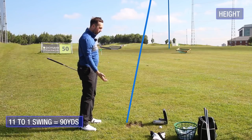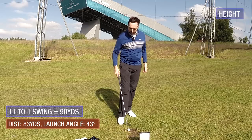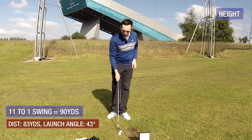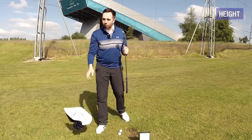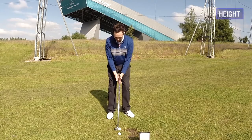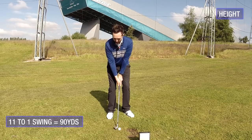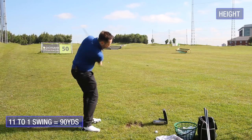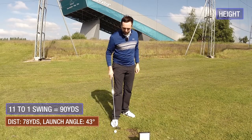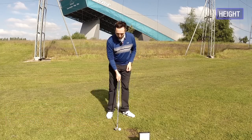Even though I swung faster, it carried 83 yards, but the launch angle was 43 degrees — higher than my normal benchmark of 40 degrees. I gained more height by maintaining loft and swinging through the ball faster without swinging longer. On the next attempt: 78 yards carrying at 43 degrees of launch, then 79 yards at 44 degrees — loads more height, just from presenting more loft to the shot.